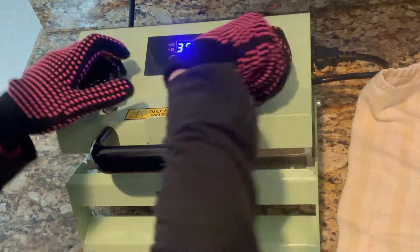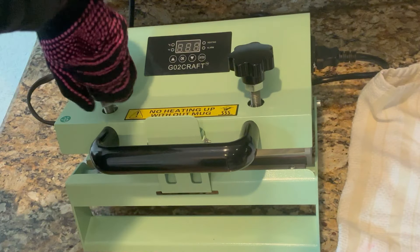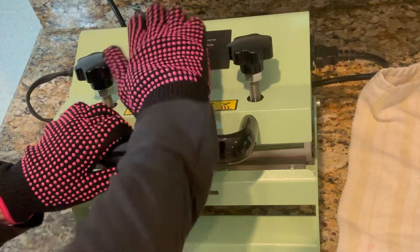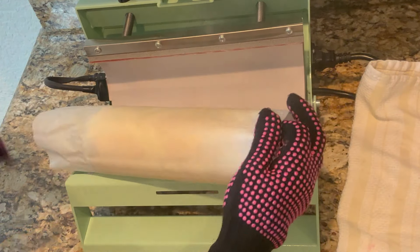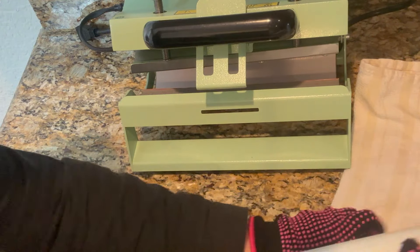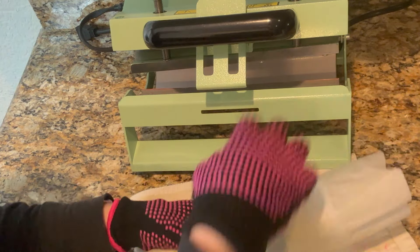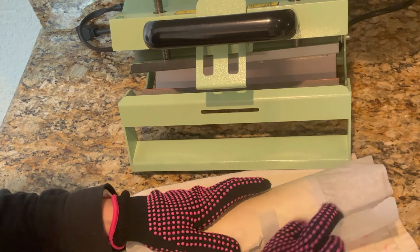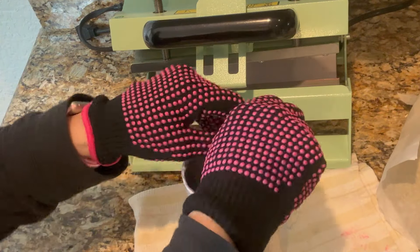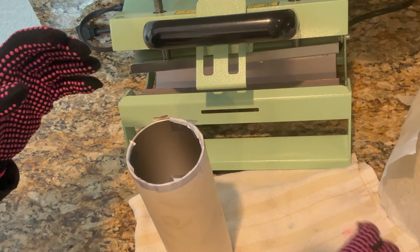We're going to press enter again and then loosen it up. I'm going to go ahead and turn the power off on the side and unplug it. Then you just push down and it opens — go ahead and take it out. We are going to open it up. All the pink came off so I would recommend just laying down parchment first. Cut and open it and see what it looks like — it is very hot so you have to wear heat resistant gloves.